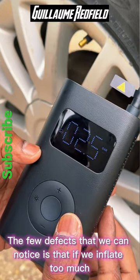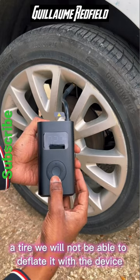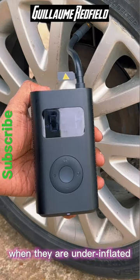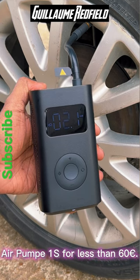The few defects that we can notice are: if we inflate a tire too much, we will not be able to deflate it with the device. It is also quite noisy and a little slow to inflate car tires when they are underinflated. You can find the Mi Portable Air Pump 1S for less than 60 euros.